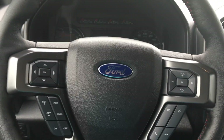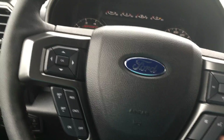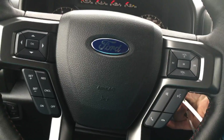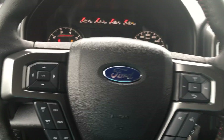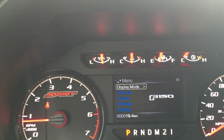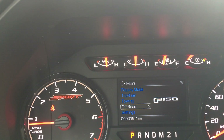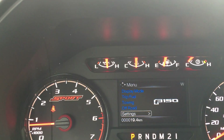The steering column can tilt and telescope. On our steering column we have our dash controls, cruise control, sync voice activated system, and media controls. On the dash we can see our menu with display mode, trip fuel, towing, off-road settings, and these all have sub menus.